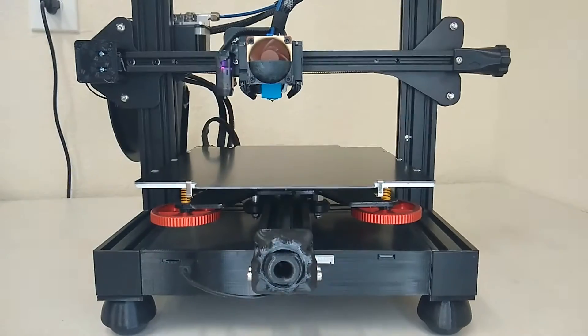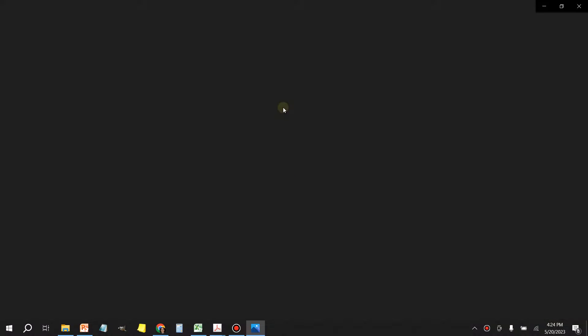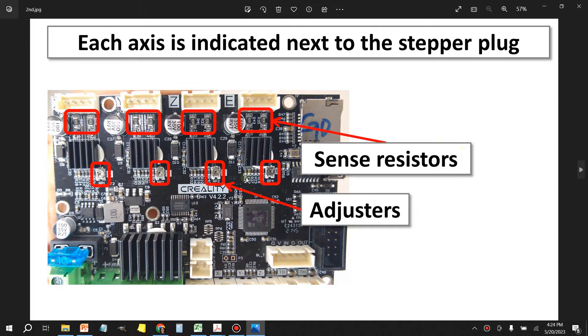I made up these slides to show you what we're going to be working on. When you look at your control board it's going to have a series of resistors underneath each one of the stepper driver plugs, and it's important that you write these numbers down so we can plug them into our formula to get the proper values. On Creality 4.2.2 and 4.2.7 boards the resistor values are 150. The next row shows the little adjustment pots that we're going to be working on — each stepper motor has its own adjustment pot.